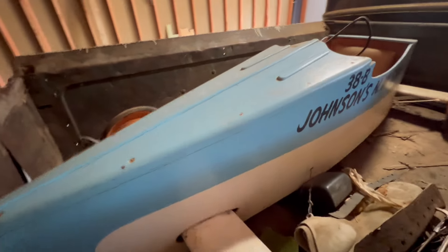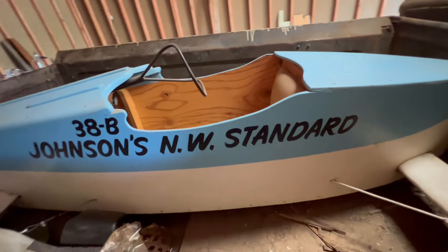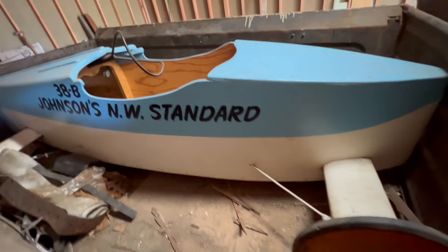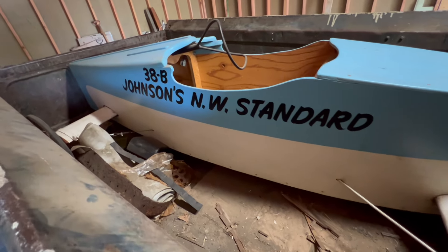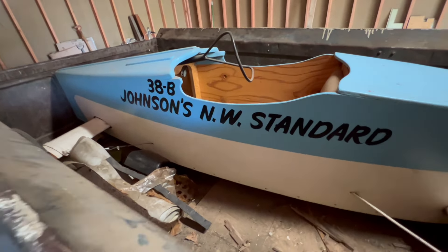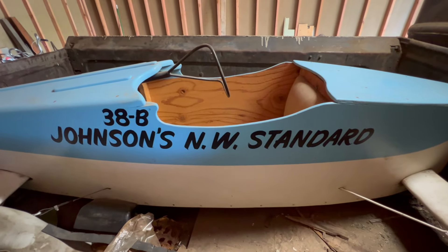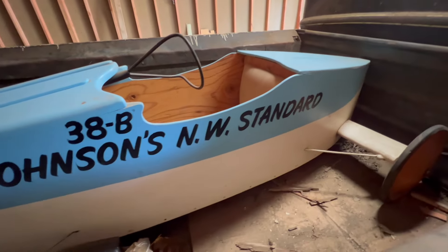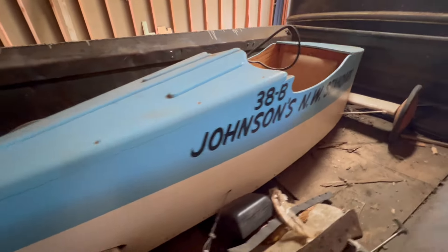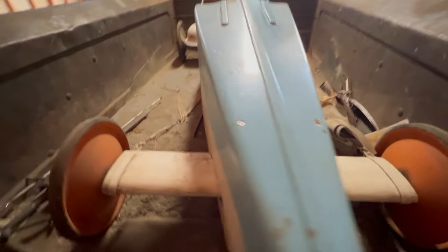We did pretty good with that old soapbox derby car. I didn't win — reason being was the car ran really good, nice and smooth, the steering was tight, but weight was the big issue. I was about six pounds short on weight. That was my downfall. I did get a little trophy though for the best brake. The good old days.